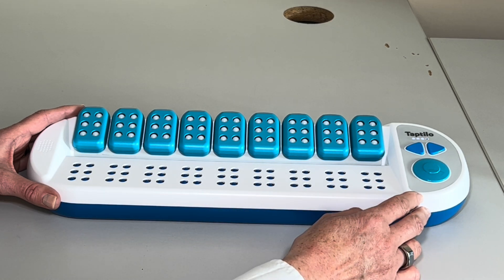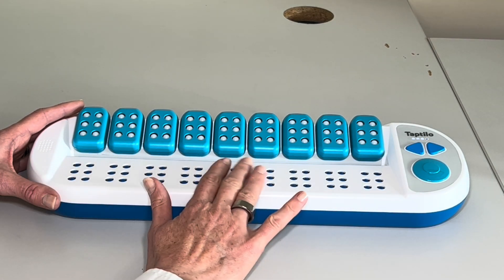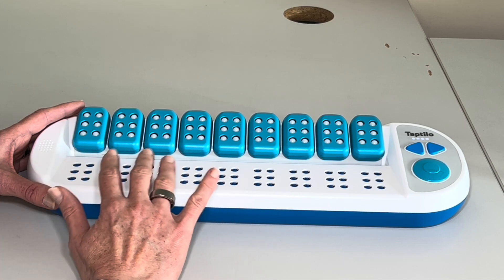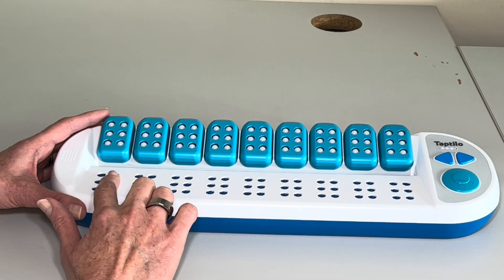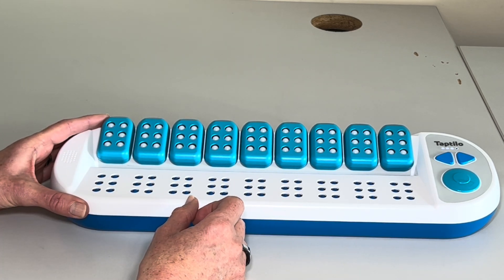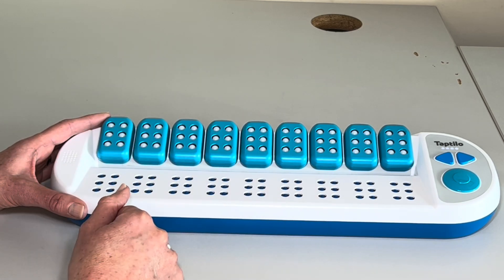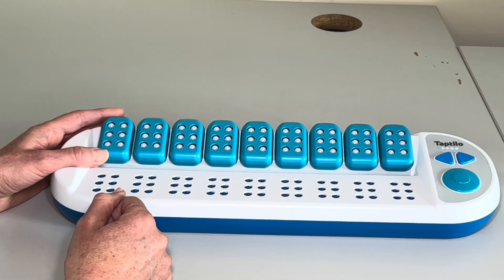There are different modes and activities that you can do. Read will be just to have a word on the output here, just for you to get used to the shapes and have that word read to you. Or we can do trace and write, which will give us a word on the output and we can make the braille symbols above it. There's also dictation, where it will read out a word and we match that word to see if we've got it right. And then there's write as well, where we can just make up a word, put it on the input cells, and the TapTilo will read it back to us.